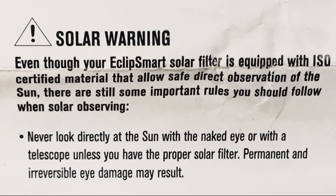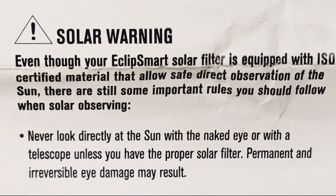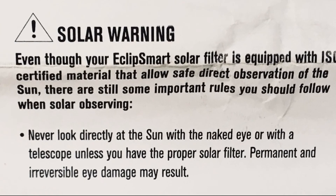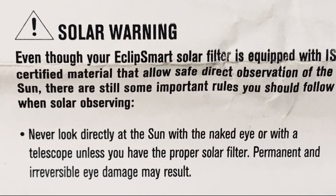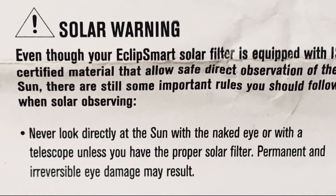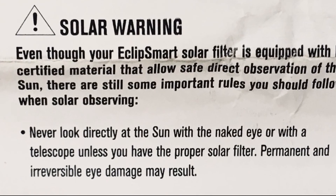Solar warning: even though your Eclipse Mart solar filter is equipped with ISO certified material that allows safe direct observation of the Sun, there are still some important rules you should follow when solar observing. Never look directly at the Sun with a naked eye or with a telescope unless you have the proper solar filter — permanent and irreversible eye damage may result.